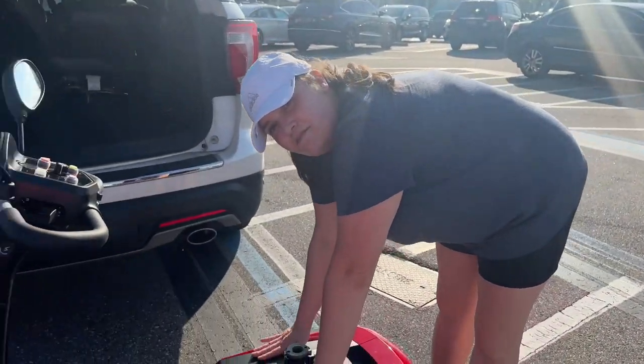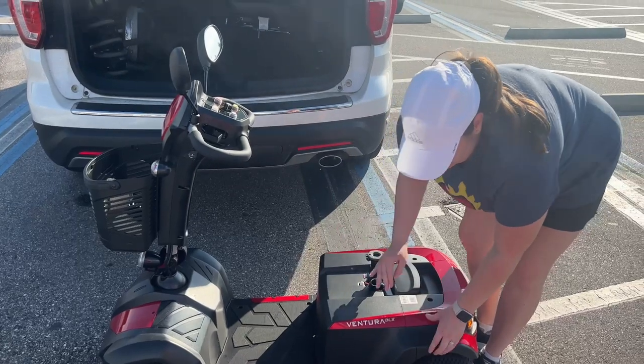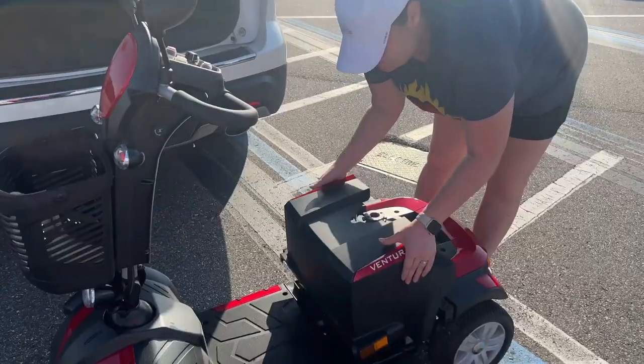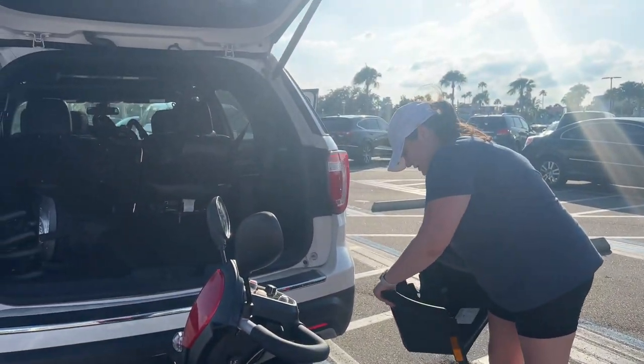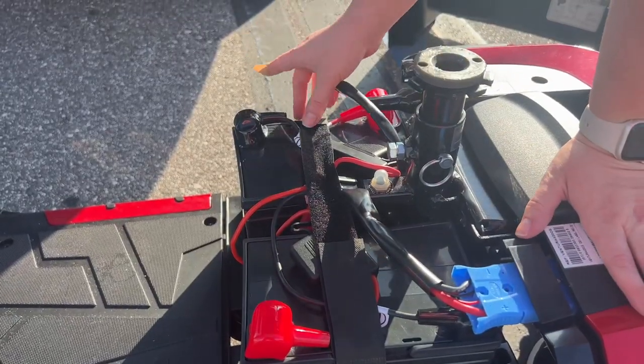Next, what we want to do is take off this part right here. The way that we do it is you push in here and you pull out through here. Go ahead and put that to the side.